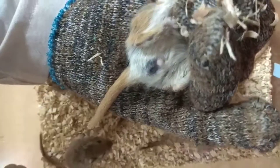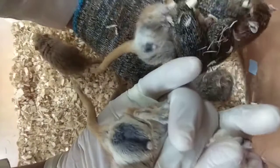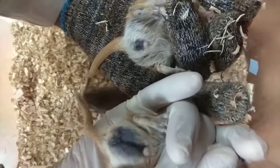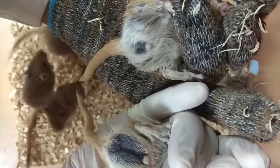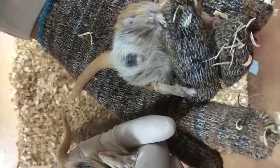By this way, we can easily identify a male and female gerbil. Just check here — this one is male and this one is female. You can differentiate easily. The space between anus and penis is a long space in case of male, and in case of female, it is a very short space.